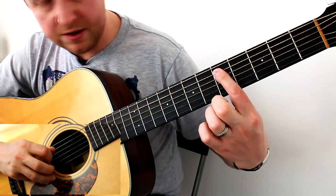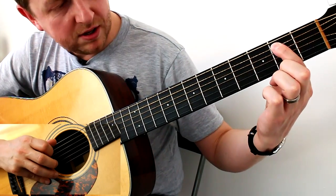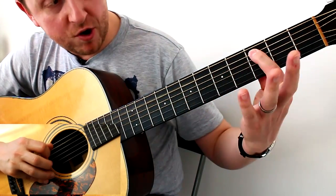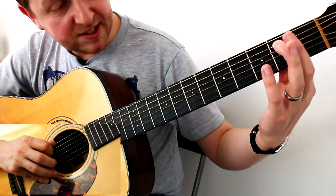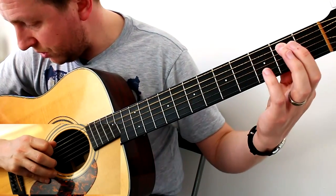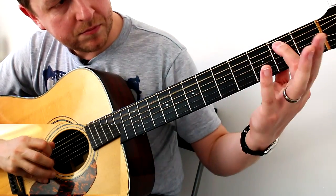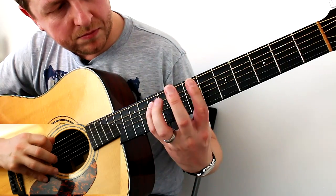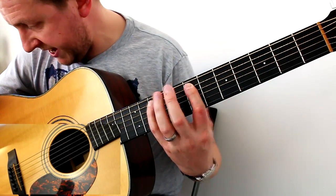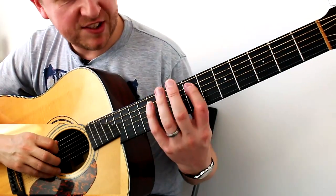Then five on the A string, then three, and then two. Let's do that slowly: seven, seven, ten, seven, five, three, two. Repeat: seven, seven, ten, seven, five, three, two. Notice I'm only using my little finger for ten — everything else is just my index finger moving up and down. It's really good for learning about moving up and down the frets, this song.